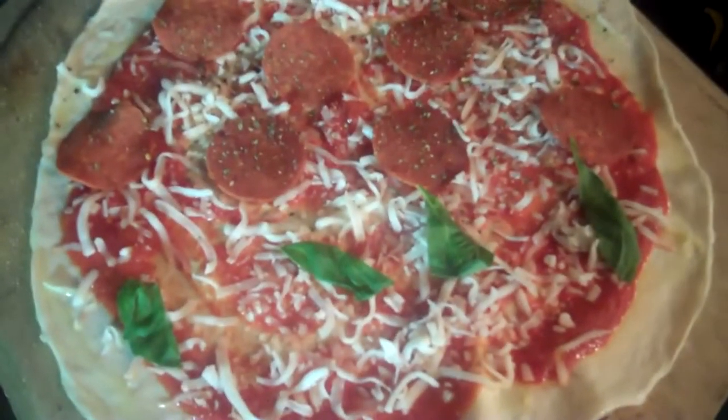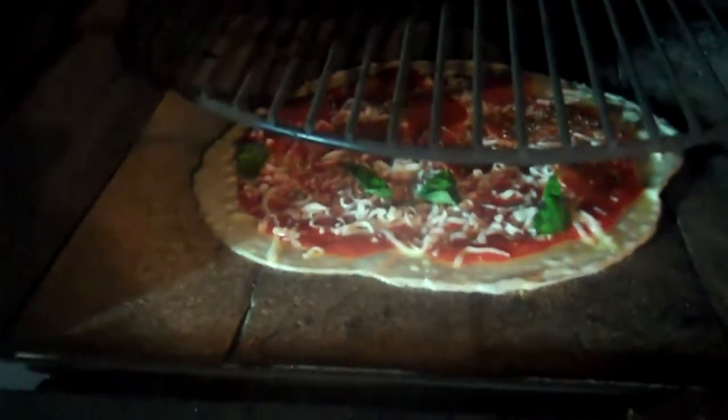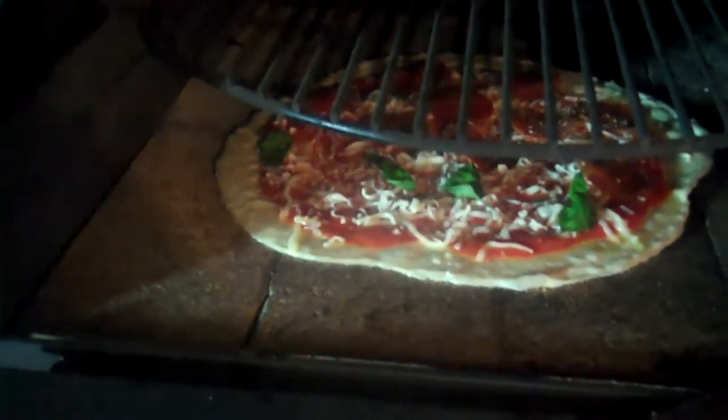Once you have your pizza ready, looks like that, slide it in the oven. This is going to take about 30 seconds when your oven's running right around 750, 800 degrees.